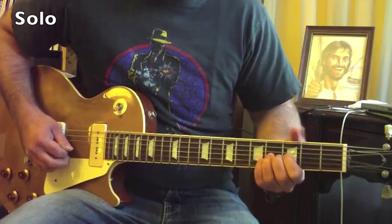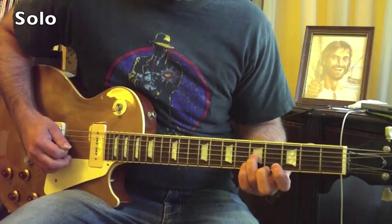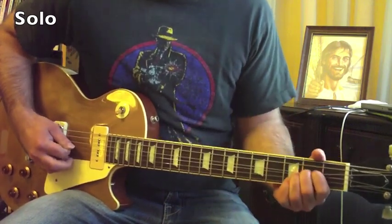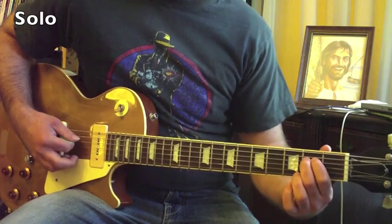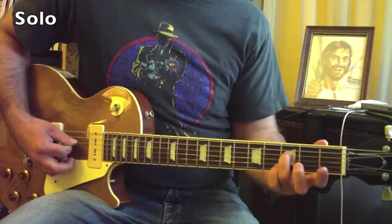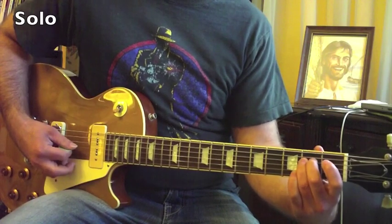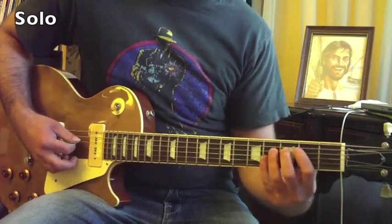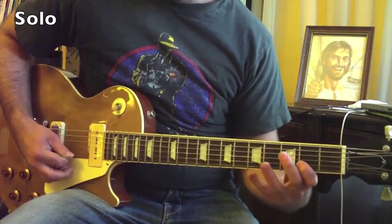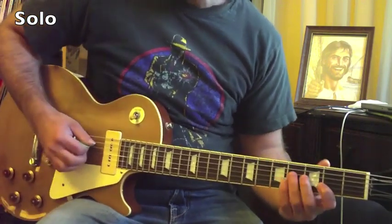Right there you play the fourth fret, and you want to bend only a half step so it sounds like the pitch on the fifth fret. Then I'm going down to the fourth string second fret, bending it a half step so it sounds like the third fret, then releasing it to the second fret. This is all out of the F sharp minor pentatonic scale.